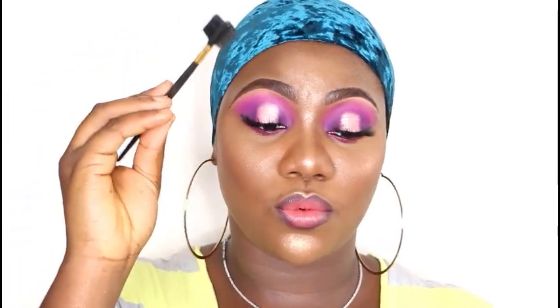The first brush is the spoolie. This is actually for your eyebrows. It's either you have this one which is a spoolie, or you have this one which is the eyebrow brush — it has a brush on one end and a comb on the other end, so it helps you comb and brush your brows. That's one brush you need as a beginner.